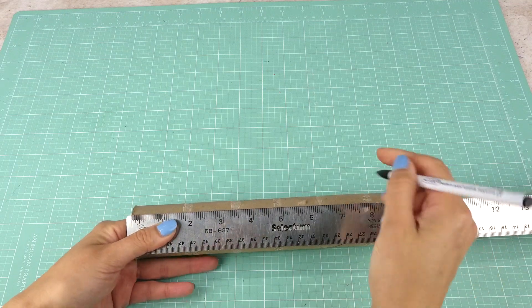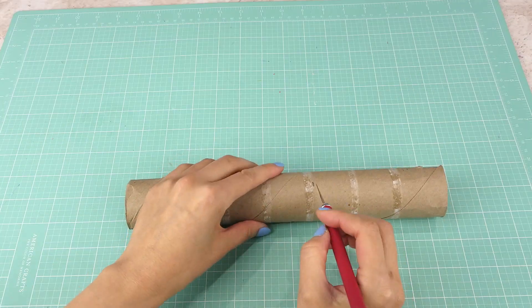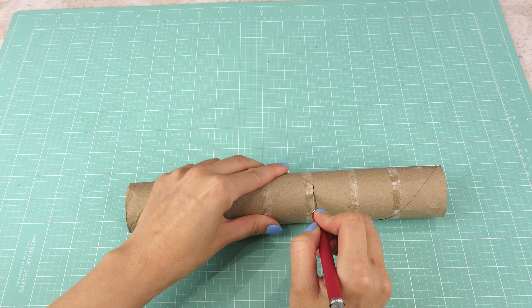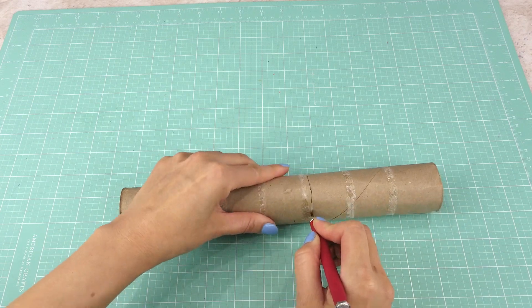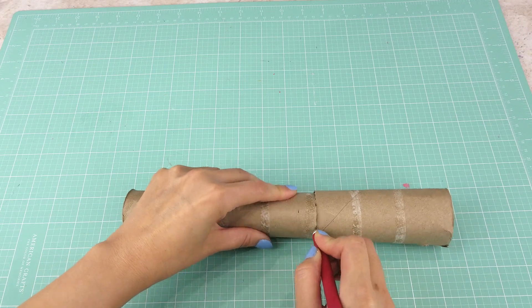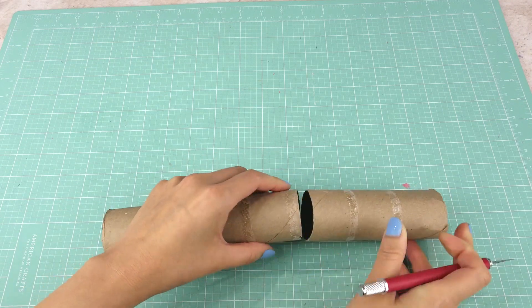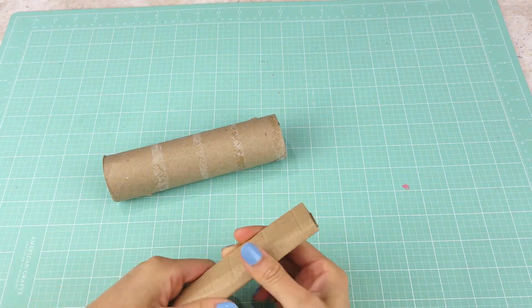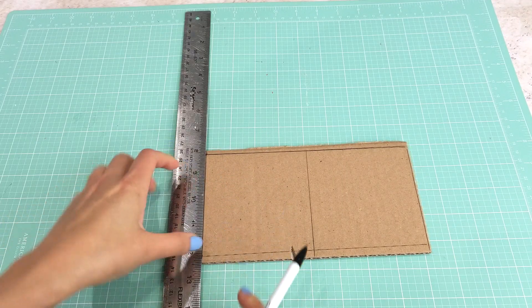While waiting for the first coat of paint to dry, I measure the height of the paper towel roll at 6.5 inches and cut it around with an exacto knife — this will be the height of the table. Then I cut out a piece of cardboard about 5 inches wide and the same height of 6.5 inches, roll it, and insert it inside the paper towel roll.